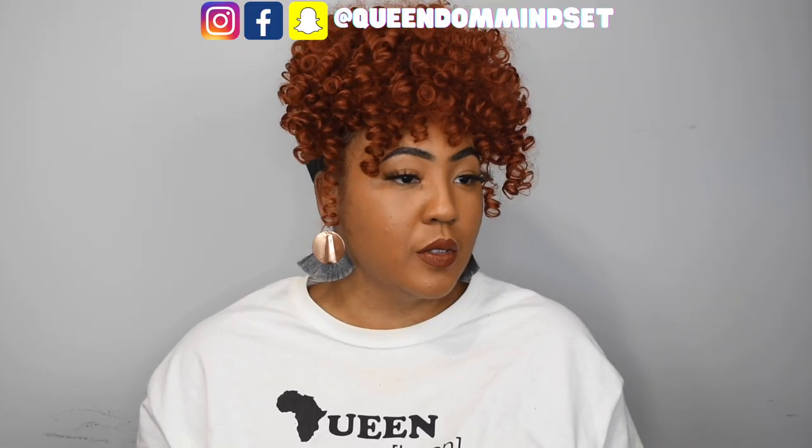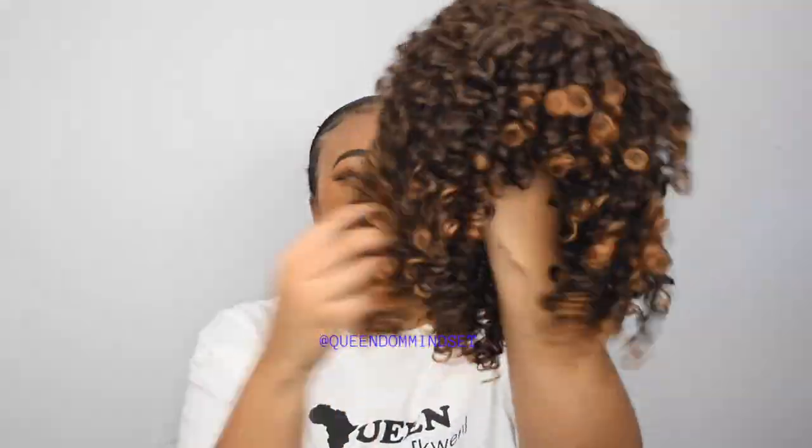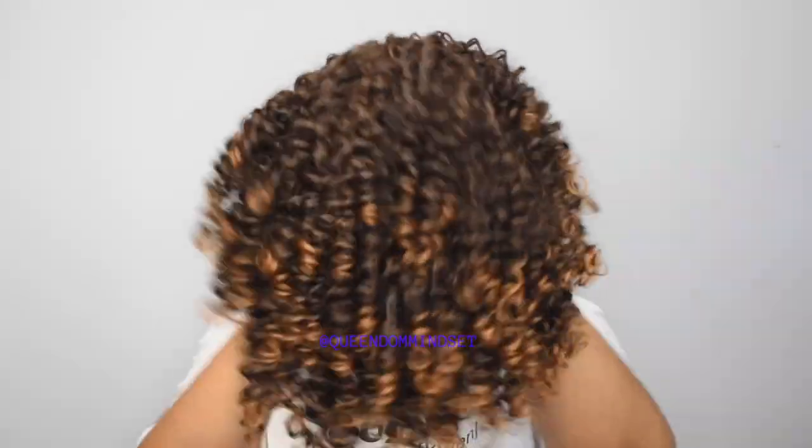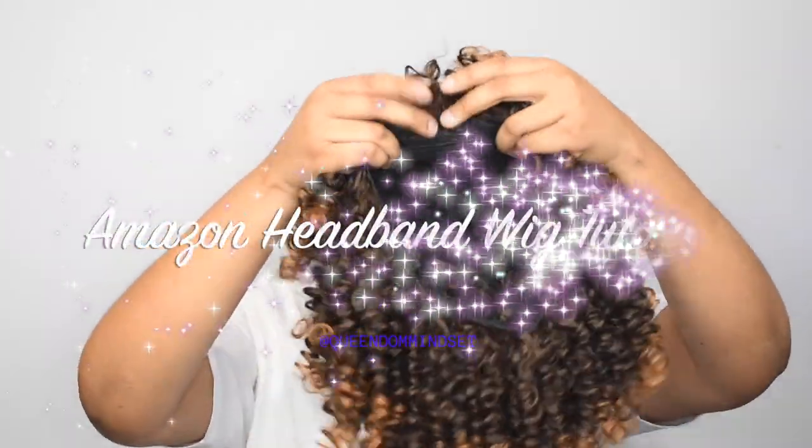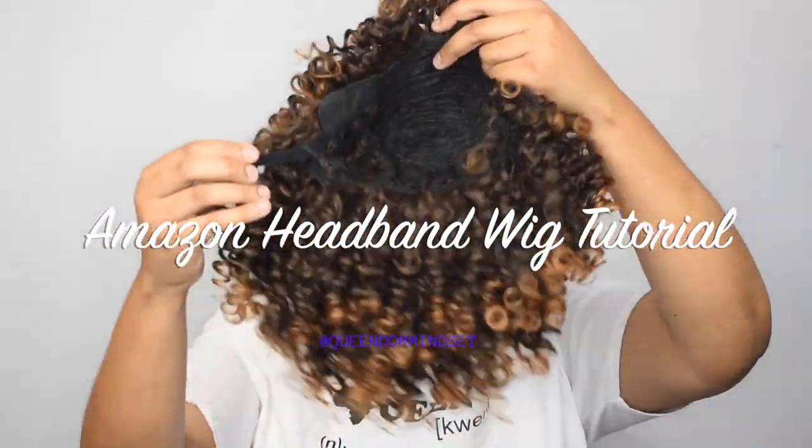Hey queens, it's your girl Nene, aka Queen of Mindset, and welcome — or welcome back — to my YouTube channel. Today I am reviewing some new Amazon headband wigs, and these Amazon wigs come from a seller that has a whole plethora of colors in this style, as low as $8.